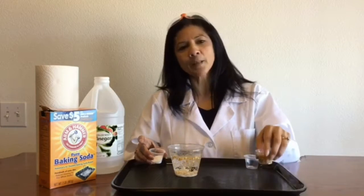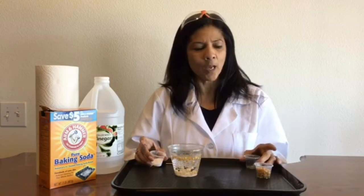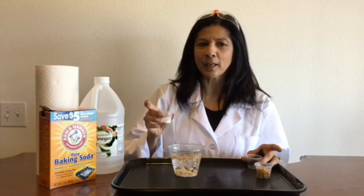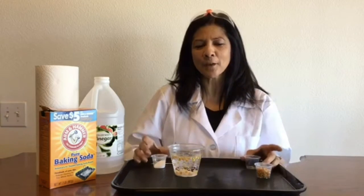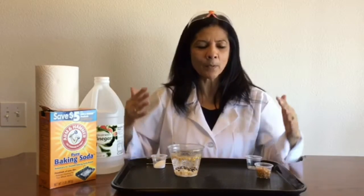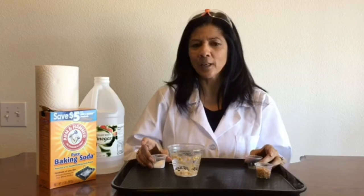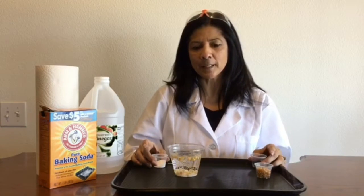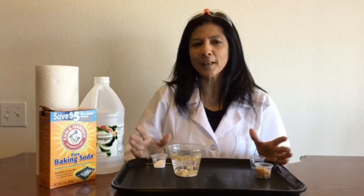I want to think about what really happened. I added my popcorn to just plain water, but what happened when I added the vinegar? And then what happened when I added the baking soda? A scientist's mind is always thinking about the cause and effect. What made the popcorn dance? What happened when I added those ingredients together? It's really nice to think about those kinds of things as you're doing science experiments.